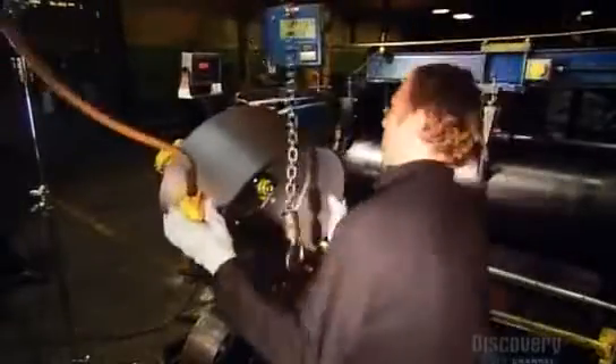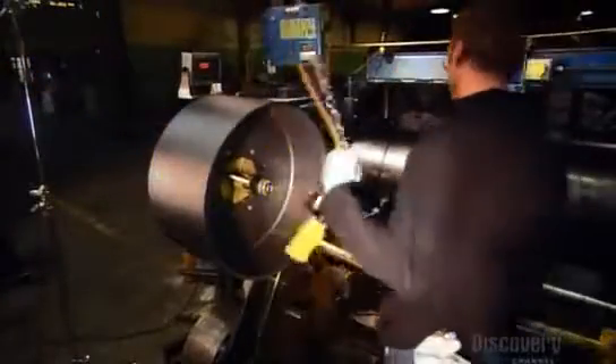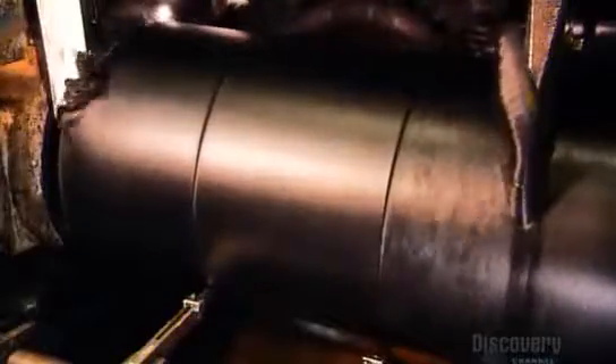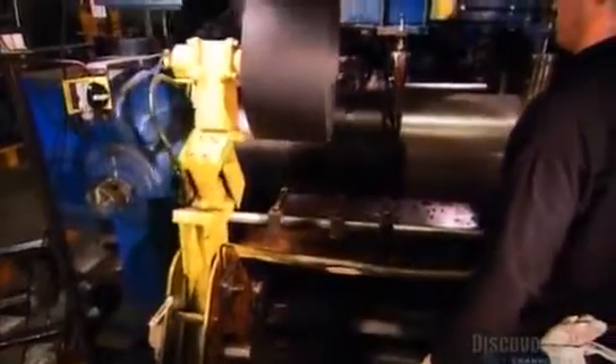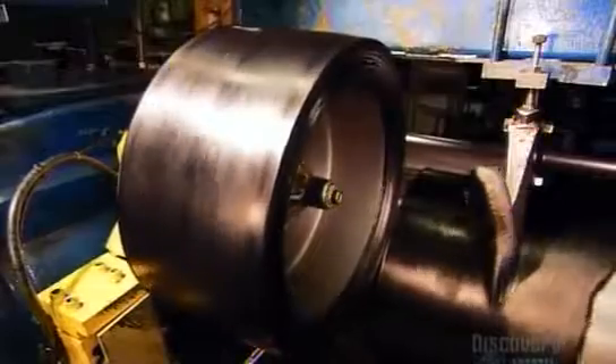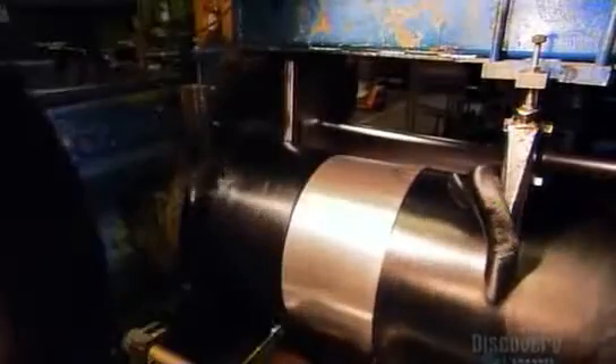Next, they mount one on a mechanical arm positioned in front of the rubber rolling system. The arm moves the tire frame forward to meet the turning cylinders. The surface, still tacky from the glue, takes up the freshly rolled rubber. It layers the rubber around the tire base up to 100 times, depending on the tire being made.